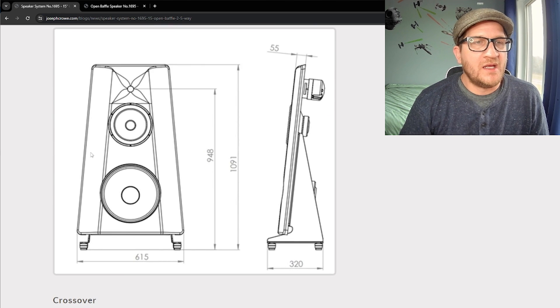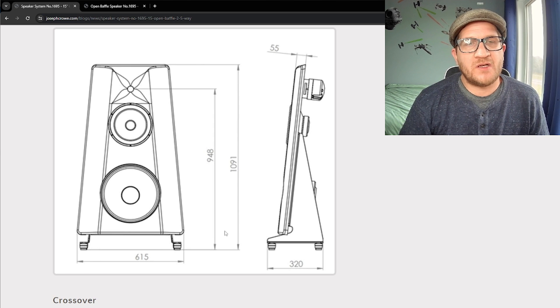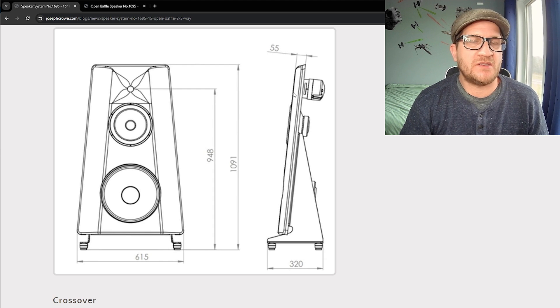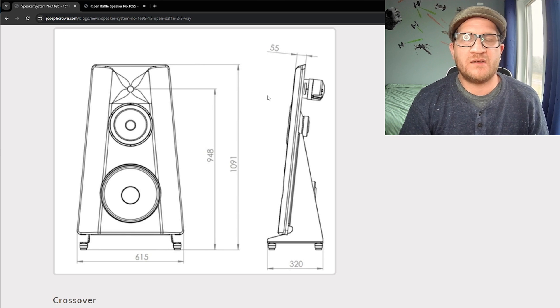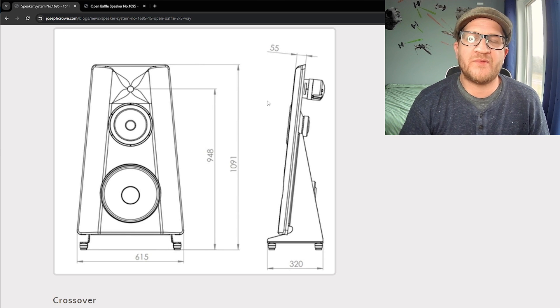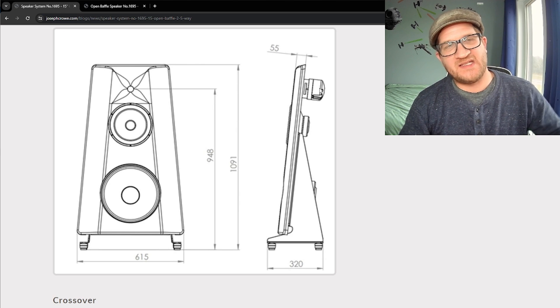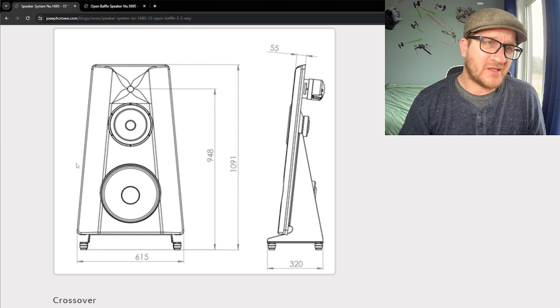The overall dimensions are just over 60 centimeters wide and just over a meter tall. The main section of the baffle is 55 millimeters thick, but the horn extends out the back. To machine the front face, I actually had to machine a pocket in the bed of my CNC so that when we flipped the baffle onto its back the rear protrusion fit into the CNC bed — it was a little involved getting this baffle machined.